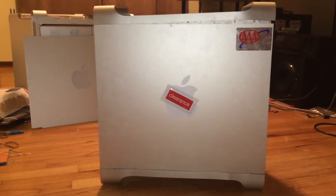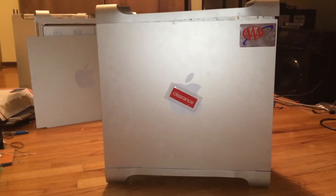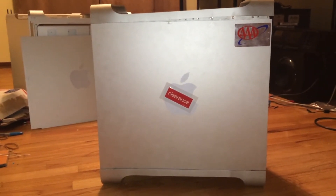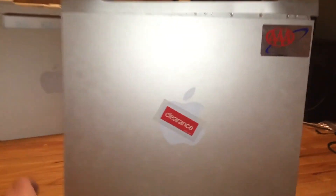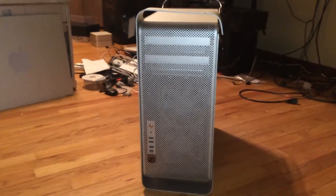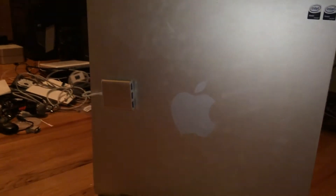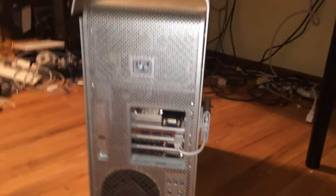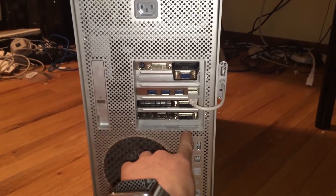Let's start with the outside and I'll show you what has changed in the last year. Up in the top corner there is an AAA bumper sticker, which I thought was funny because the computer looks like it's been hit by a car. There's also a clearance sticker over the Apple logo because I got it so cheap, and after the bending fiasco I got it even cheaper. Moving to the front it hasn't changed a lot, but it now has an EVGA sticker which blends in nicely. Spinning around, we have Xeon stickers in the top corner symbolizing both CPUs, a USB 3.0 hub for easy plug-in access, and in the back we can see the GT 120, the USB 3.0 card, and the GTX 970.